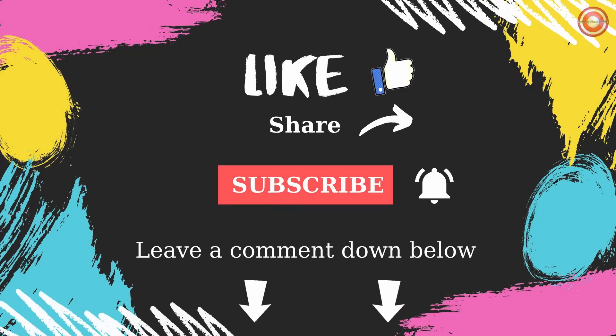If you like the video, please click on the like button, write a comment, and subscribe to my channel.